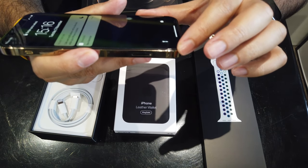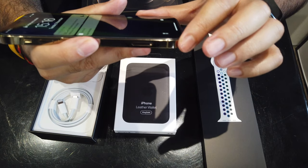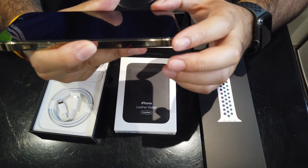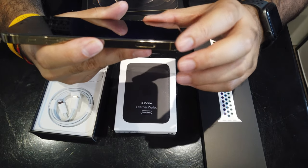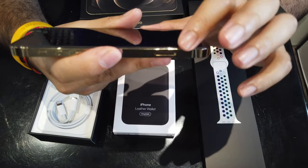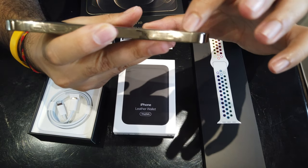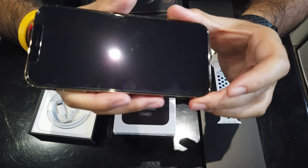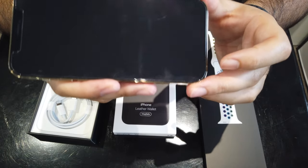I've actually put a screen protector on. With a new device I don't want to mess around, but Apple have supposedly improved the screen with a ceramic finish — I just don't want to risk it. Otherwise it would be completely flush and flat. Again, it's a fantastic piece of kit physically.